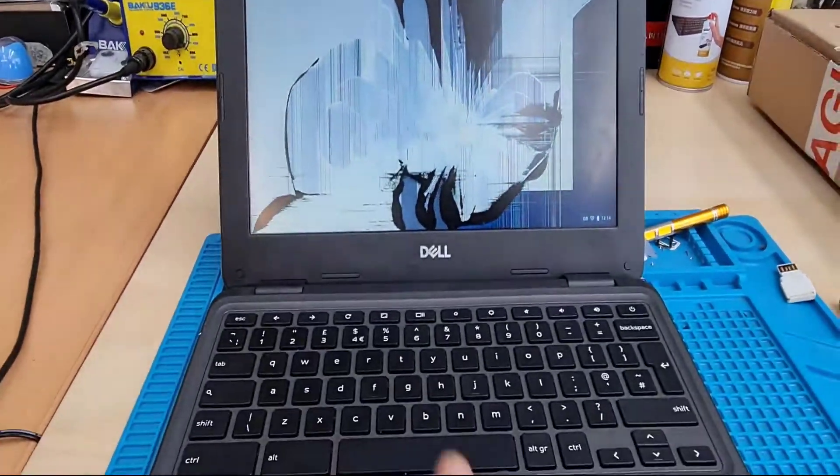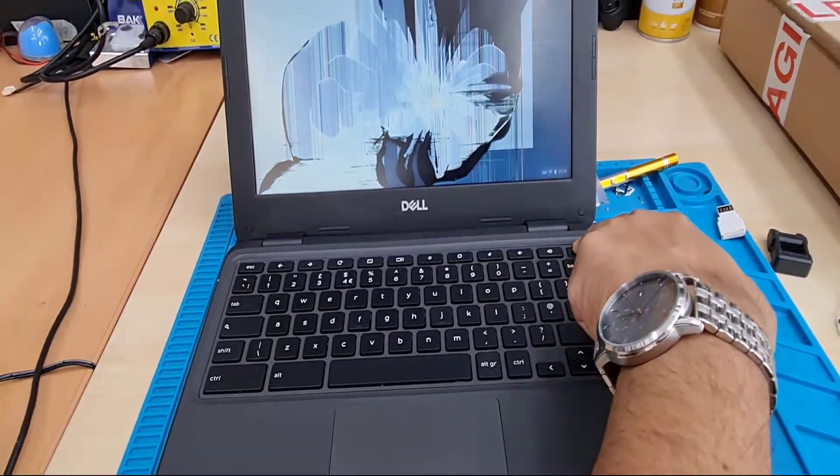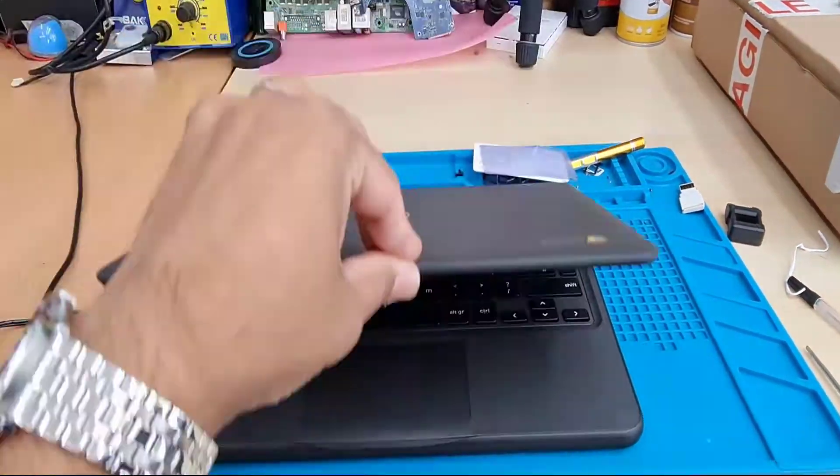Hey, welcome back to the channel. As you can see, the screen completely shattered and smashed, so we're going to replace it.